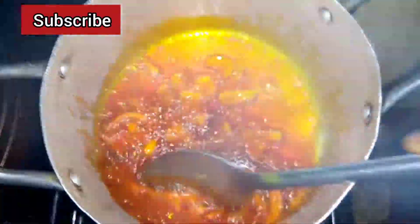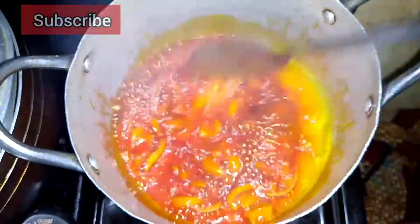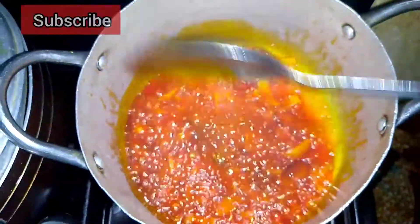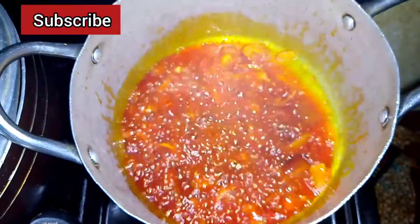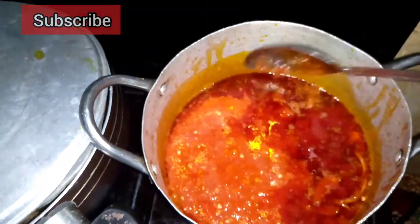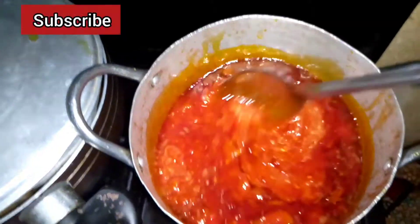You also need some Maggi, some salt, some water, and palm oil, as well as the potatoes. This meal is actually commonly eaten in the southern part of Nigeria, specifically in Kwara state. The first thing you need to do to prepare this recipe is to heat up the palm oil.